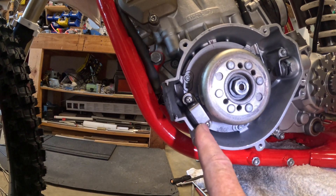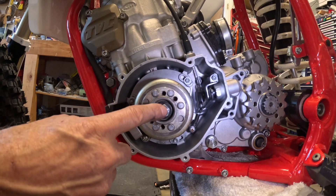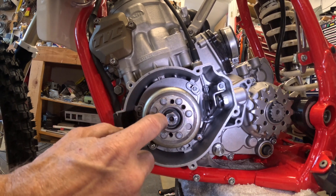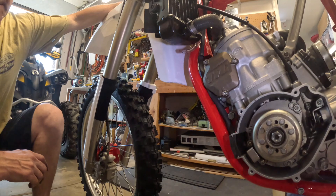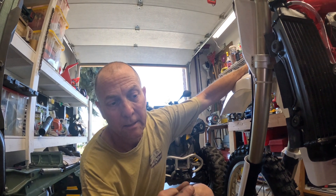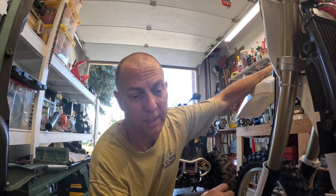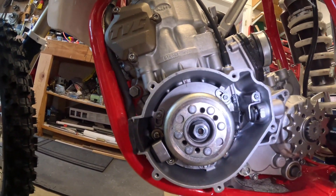The only difference I ran into was on this one I had to use the old nut and I made a washer — a big washer — to fit down in there to hold this thing on better. I think from the '97, they changed the crank a little bit and made the end of that shaft bigger, so it had larger diameter threads on it. But I don't think it's going to be an issue at all.